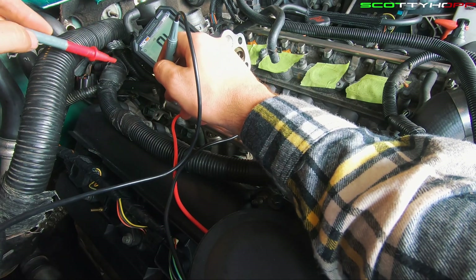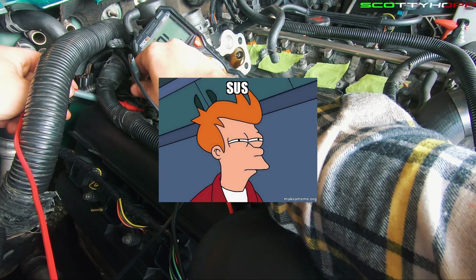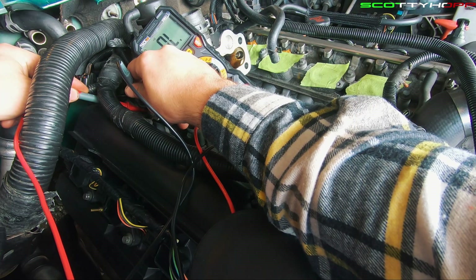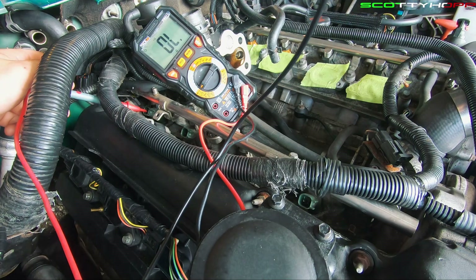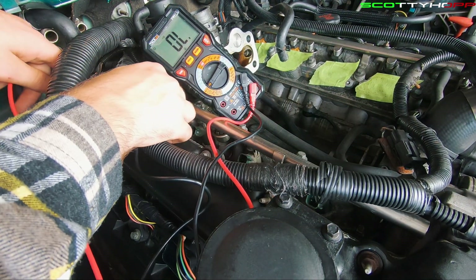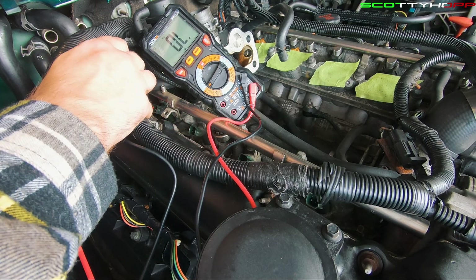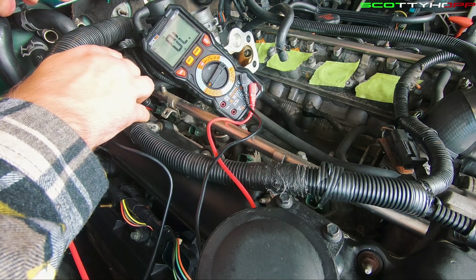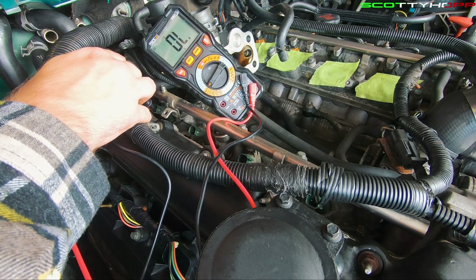Now let's go to the one that is a little sus, a little suspicious. And we've got nothing. Let me relocate. Just so I'm not crazy, I'm going to make sure that I'm on there. You can just put any piece of metal to make it beep. Nothing. So we have a dead injector.